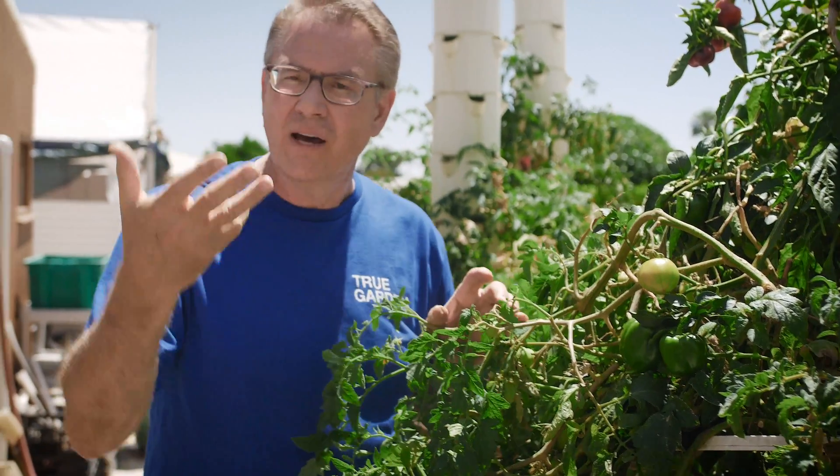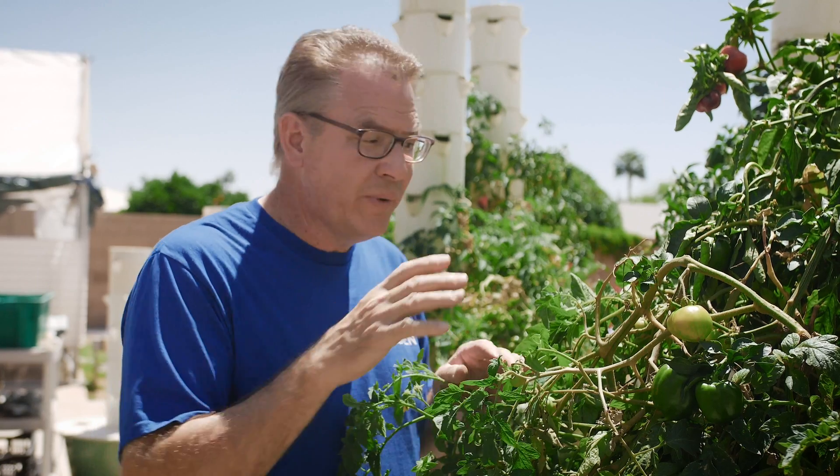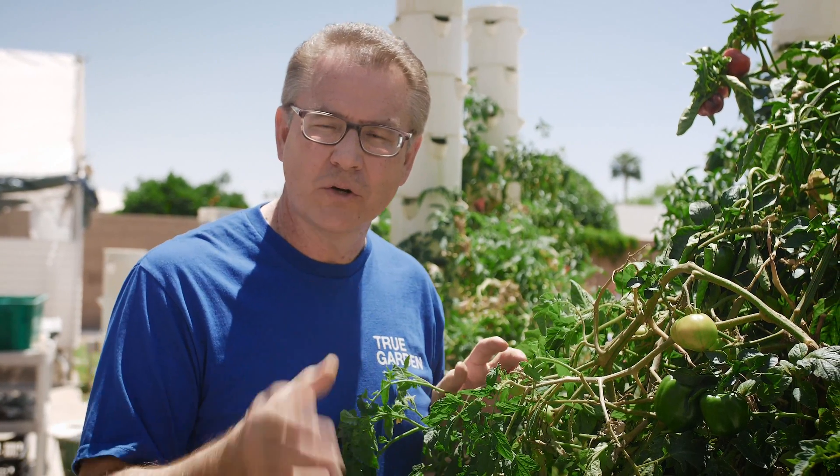Also, the reservoir will get a lot of the roots in it. You want to reach in there and grab those roots and yank them out, because this isn't hydroponics — this is aeroponics. We want those roots to be in air, not in water. By pulling those roots out of your reservoir, you'll actually go through less nutrients and water. That's another tip you can use while growing tomatoes in your own backyard.